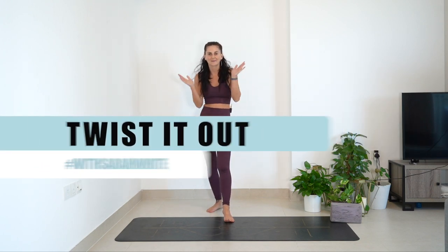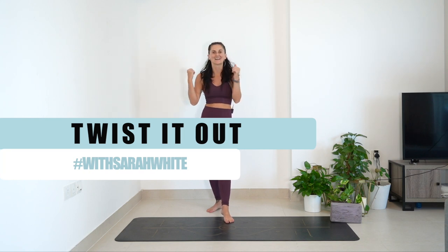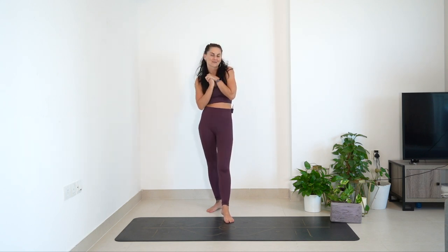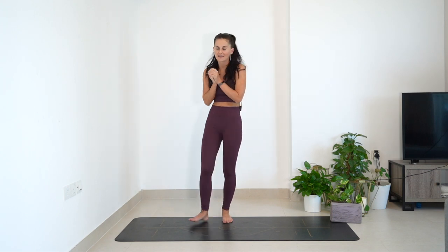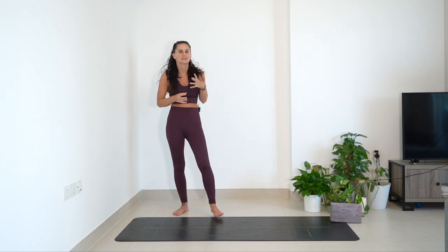Hello everyone! I know it's been a hot minute. I've been away focusing on myself and my health, but as you can see I'm feeling good right now. Your new YouTube today is going to be all about the twists and the lateral lines. All I say for this video is you will need possibly a block depending on how your balance is feeling today.